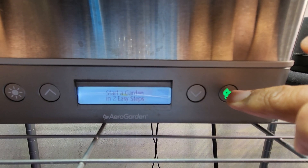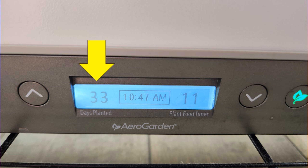The first advantage is that elite models track the number of planting days and we can see it on the screen. So if you really care about tracking the number of days, this is a huge advantage. Just from the growing point of view, I don't really care about this feature, but it is very important for me as I record videos and call out the growth along with the number of days.